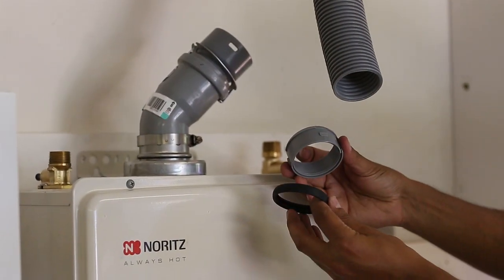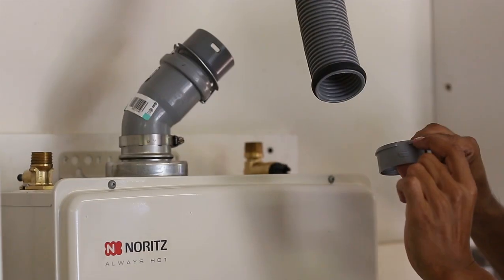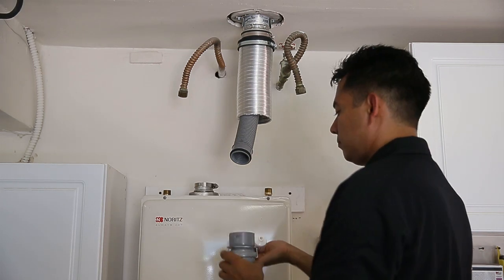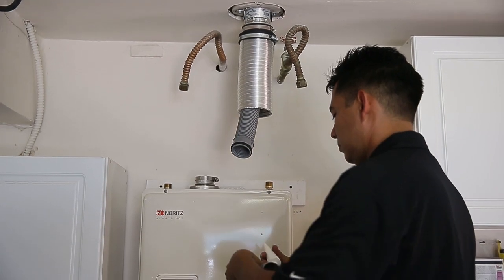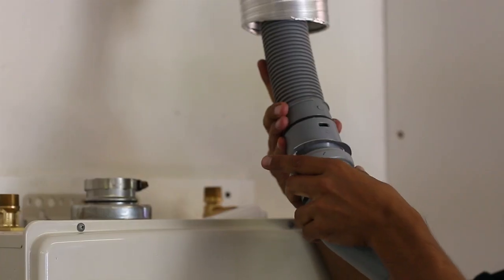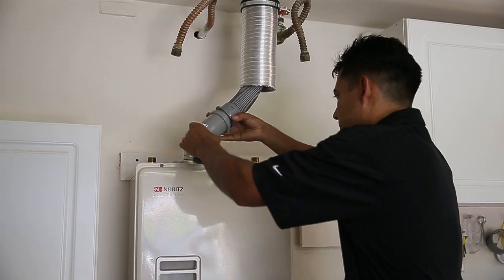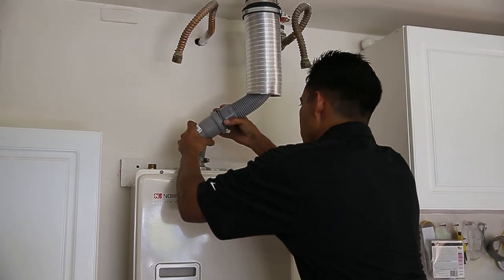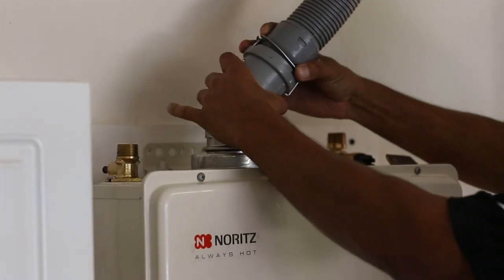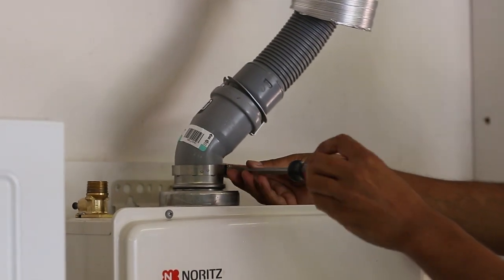Take the coupler O-ring and coupler retainer. Connect the O-ring to the end of the flex pipe and then attach the retainer. Pull out the connected 45-degree elbow and coupler fitting from the top of the heater. Lubricate the coupler O-ring and then attach to the 45-degree elbow connection. Once connected, reattach the 45-degree elbow assembly back into the unit and secure. When inserting, there is tension when it passes through the O-ring, so make sure it reaches all the way to the base of the equipment.